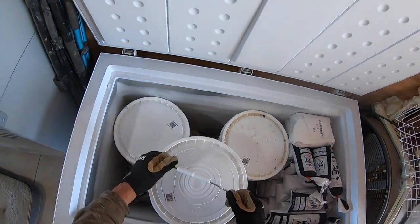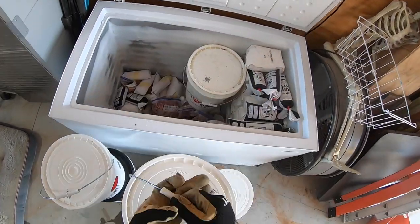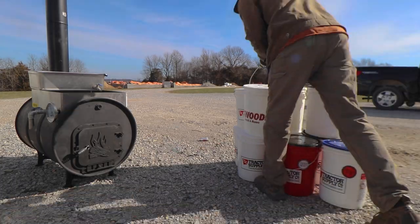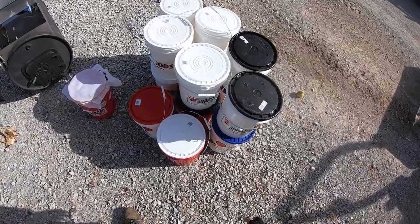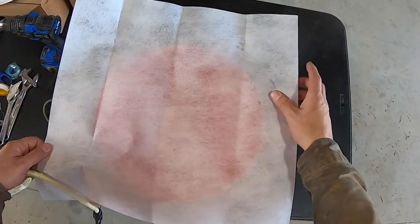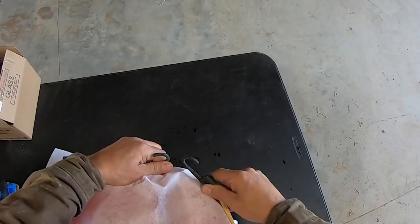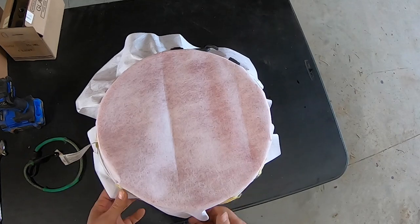All right, time to cook. I'm going to pull these out and sit them out in the sun and let them start thawing. There it is — 70 gallons of sap. Next year I'm gonna have to get a bigger holding tank. Before I put any sap in the cooker, I'm using an empty five-gallon bucket and a filter to pour all the sap through — just a pre-filter to get some of the debris out.